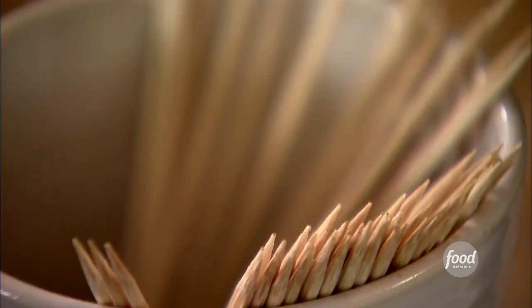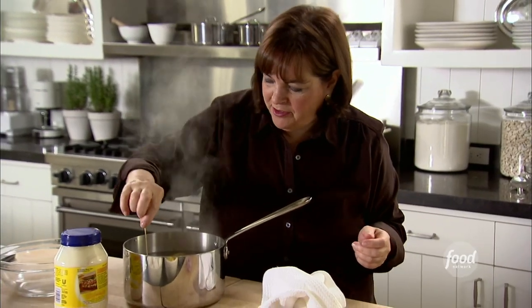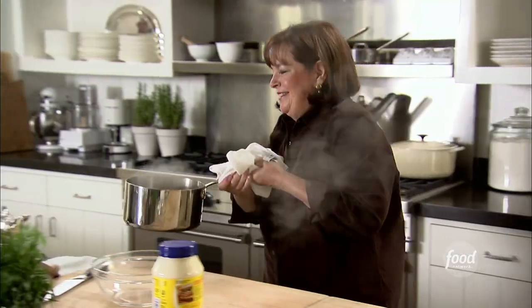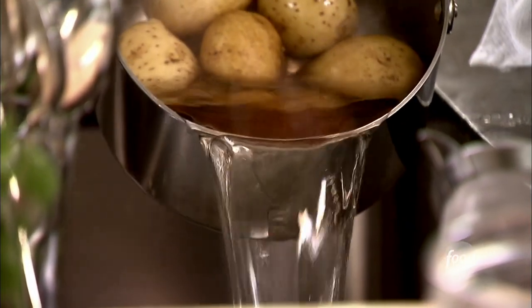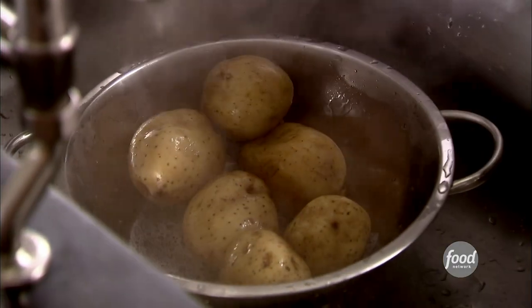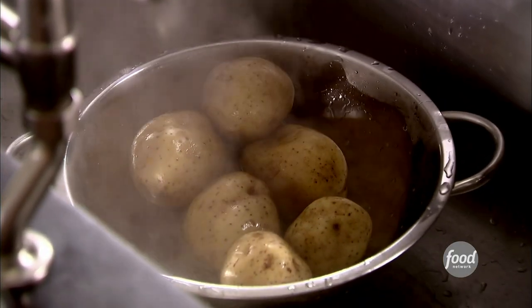First I'm just going to test the potatoes to make sure they're really done — I use a cake tester or skewer. No resistance, exactly right. I'm going to drain them. This is two pounds of Yukon gold potatoes, boiled for about 15 to 30 minutes depending on size. Then I take a nice clean kitchen towel, put it right over the top, and let them steam for about 10 minutes. The steam gets into the potatoes and they end up perfectly cooked.